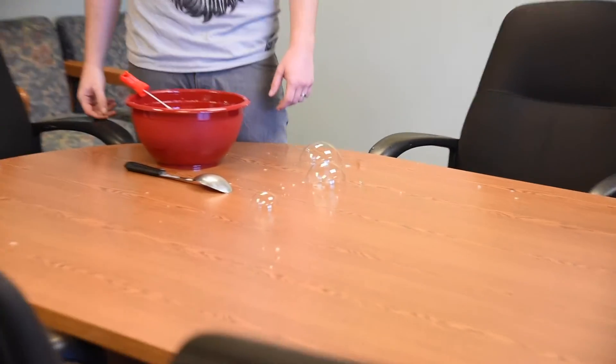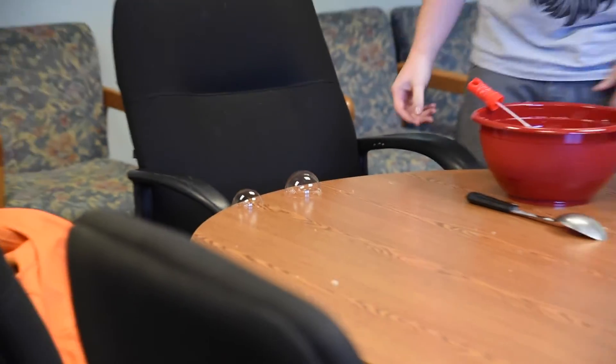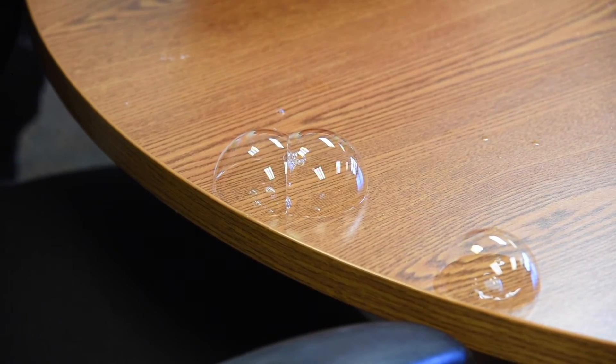There's three of them — it's like a little bubble video. Oh, there's a bubble butt over here! Are you grabbing the bubble butt? You want me to grab the bubble butt? Hold on, let's get the bubble butt. Smack the bubble butt in!